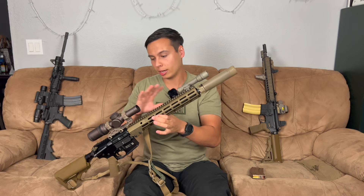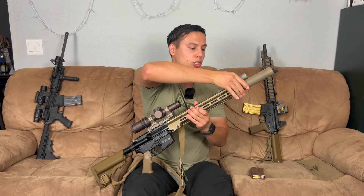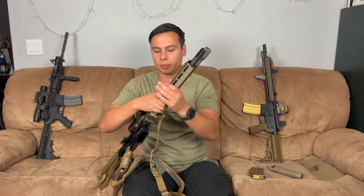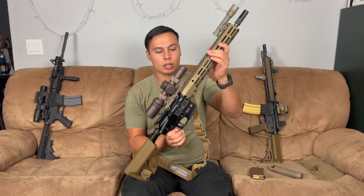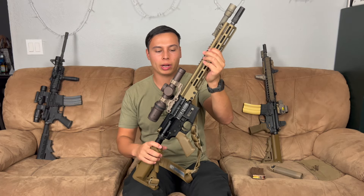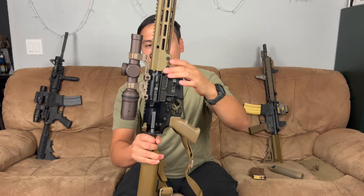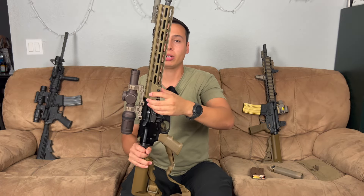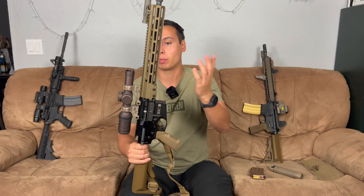With the Geissele near clone correct uppers, it's a 14 and a half inch upper — they also do a 10.3 and an 11.5, but I just wanted the 14.5. They come with a pinned Surefire four-prong flash hider, which is really nice because I have the RC2 suppressor. It's their SMR rail, or SMR-16 rail. The way you'll know an actual clone correct rail is it has these little tabs here. If you buy the normal DDC rail, it does not have those locking tabs — that's one of the main differences. Besides that, they're very similar or almost the same.